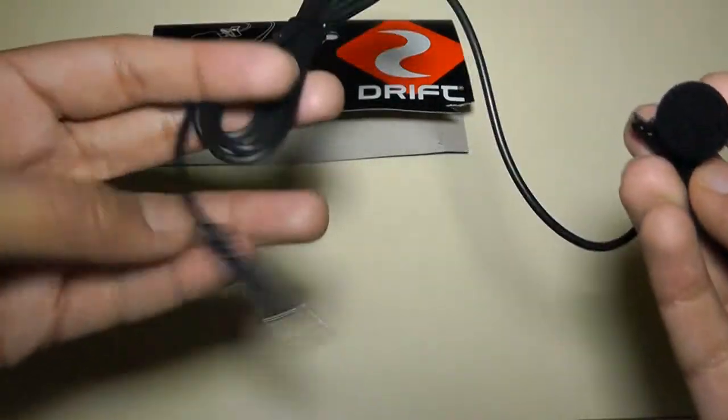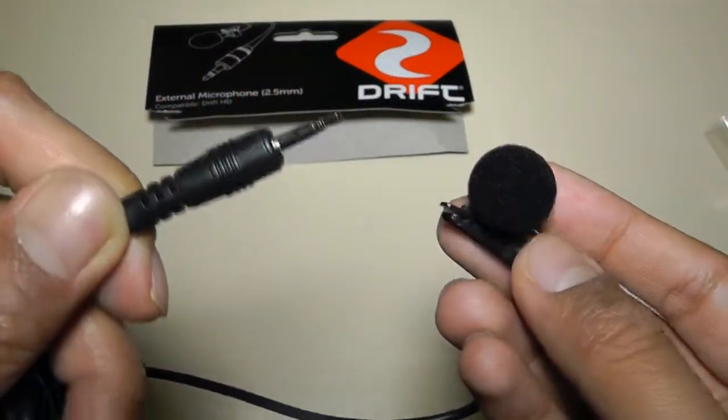Here's the microphone itself. It has a 2.5mm microphone connector right over here.